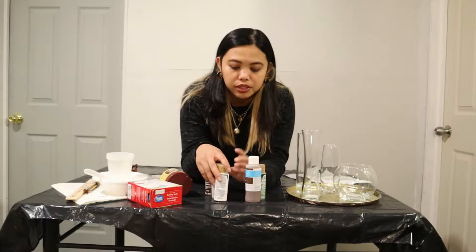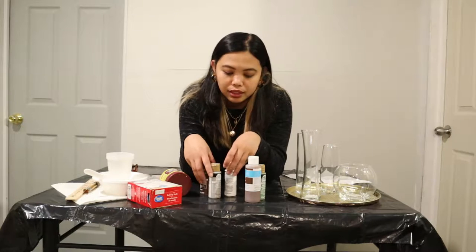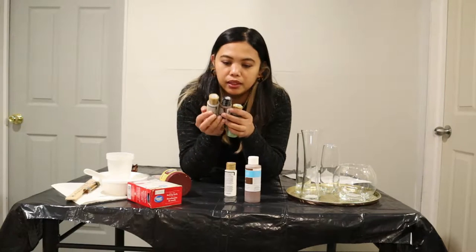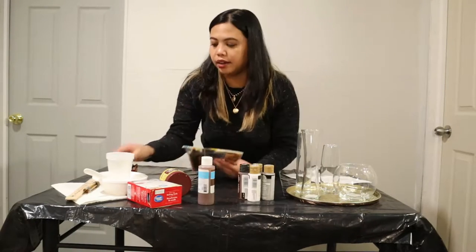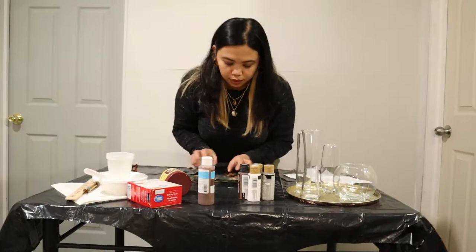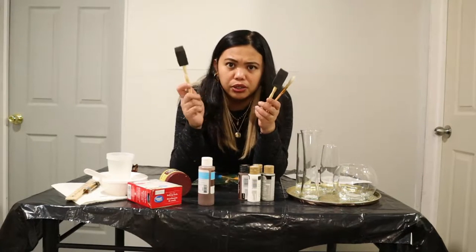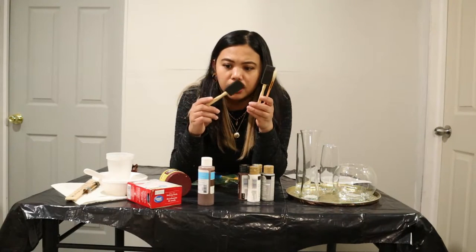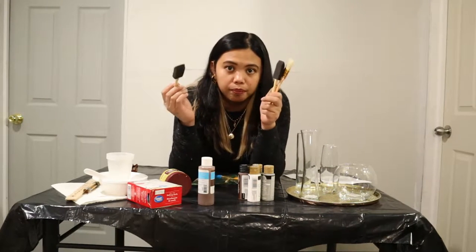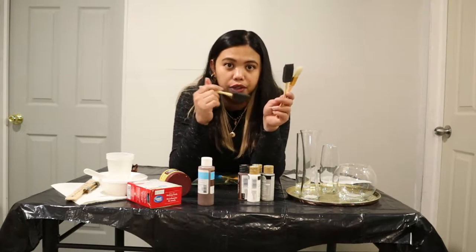We're also gonna use some acrylic paints. Some of these I already had from before when I tried painting. We have our paint brushes here — a variety of them. There's also this foam applicator — I don't actually know what it's called, but it's like a sponge brush for painting. I believe it's for textured surfaces — you just dab it on to texture the surface.